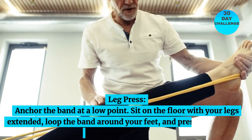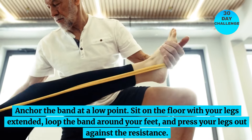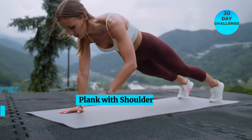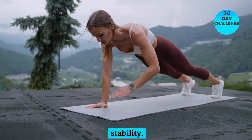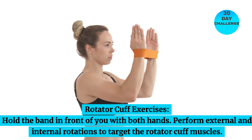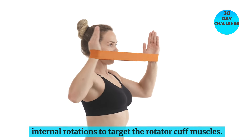Leg press: anchor the band at a low point, sit on the floor with your legs extended, loop the band around your feet, and press your legs out against the resistance. Plank with shoulder taps: place the band around your wrists, get into a plank position, and tap your opposite shoulder with each hand while maintaining core stability. Rotator cuff exercises: hold the band in front of you with both hands and perform external and internal rotations to target the rotator cuff muscles.